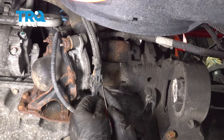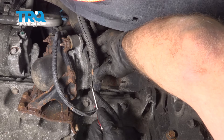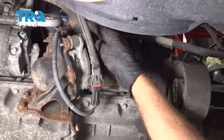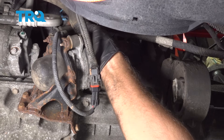In the trunk, remove the cover that's covering the spare tire and disconnect the battery. Use a 10-millimeter socket to loosen up the negative terminal, take that off, and slide it aside.